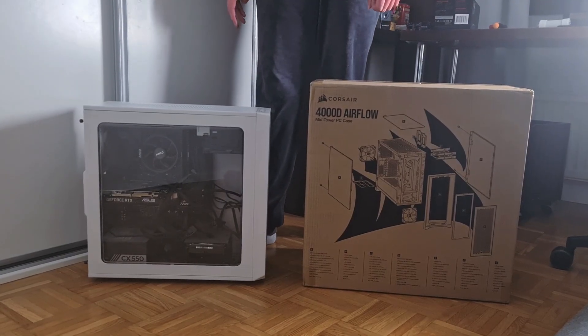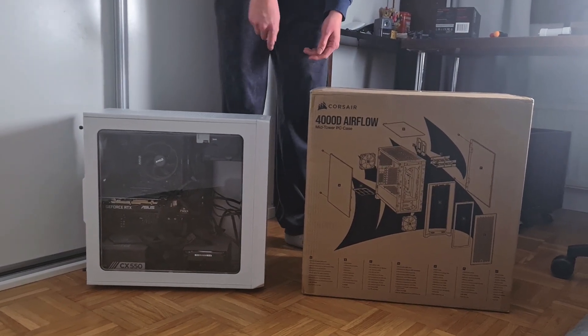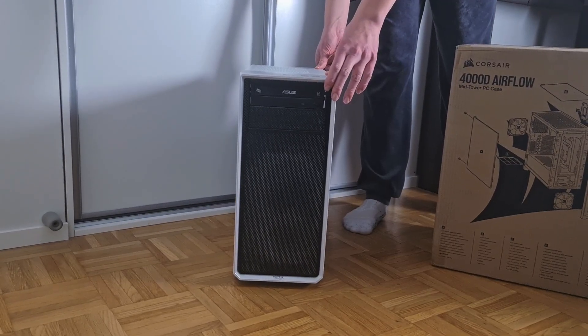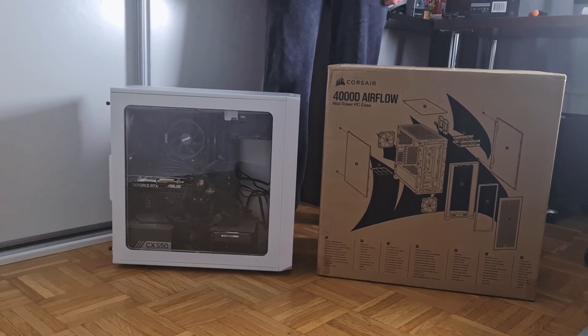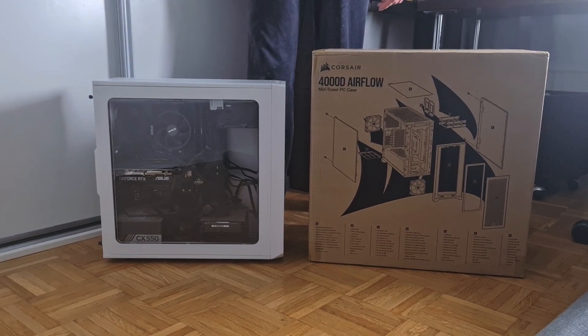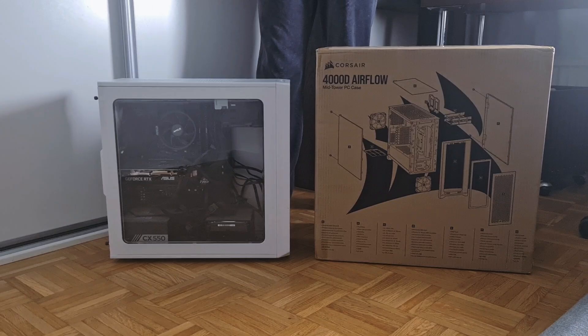So I guess we're ready to start. First off we are going to clean this old PC because many of these parts have a lot of dust in there. And then we're going to basically build this PC again and see how good it looks with this case. So let's start.